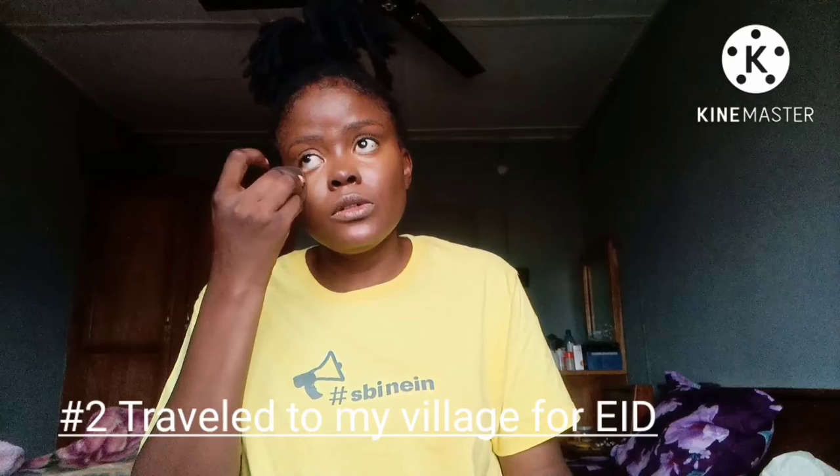The next thing is — I traveled to my village. If you're watching my vlogs, you would have seen that I've been having amazing vlogs from my village and it's been interesting. My village is not really a typical village — it's like a village that is a town.